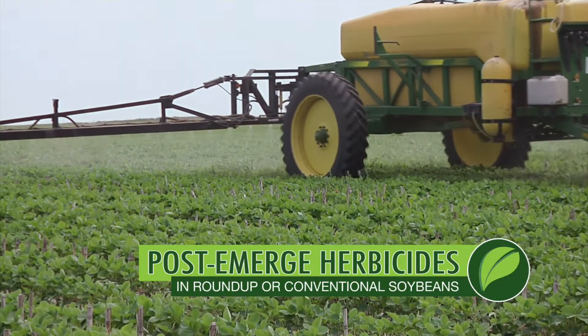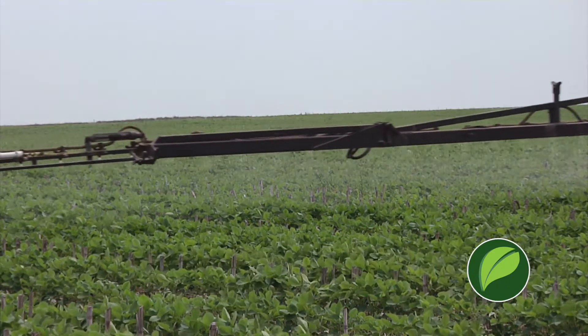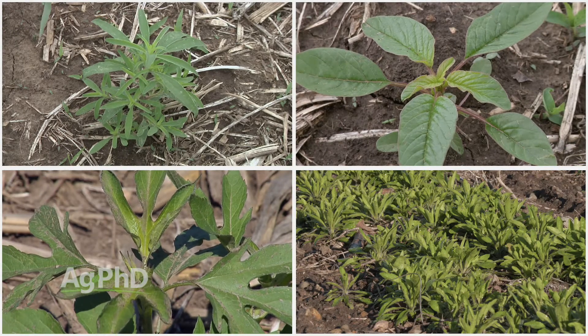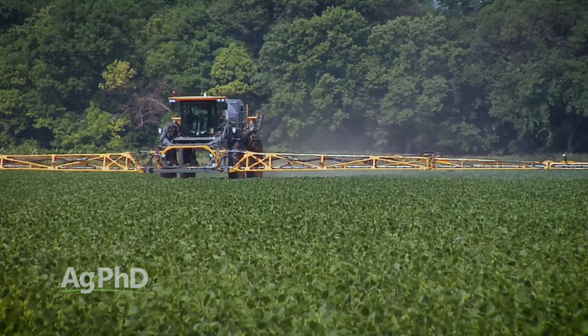Which post-emerge herbicide should you use in your soybeans if they are conventional beans? And by the way, your Roundup beans are pretty much conventional beans now too if you have Roundup-resistant kochia, waterhemp, ragweed, marestail, or a number of these other resistant weeds. So you've got to start thinking about what else you can throw in that tank to get those weeds under control.